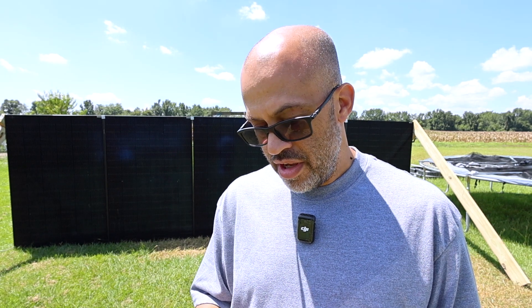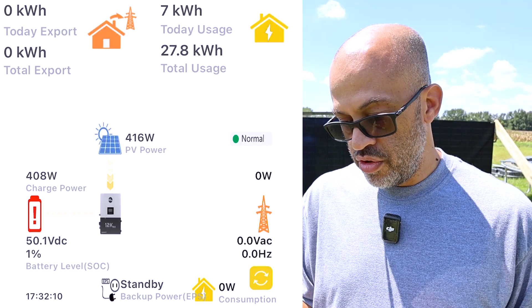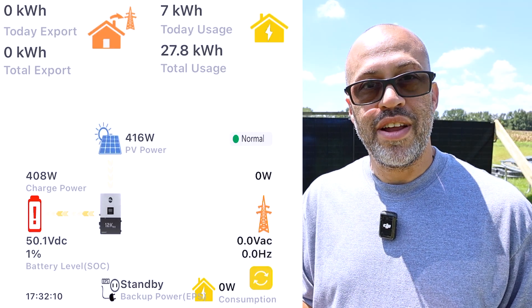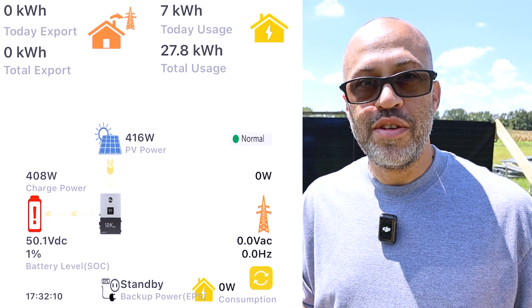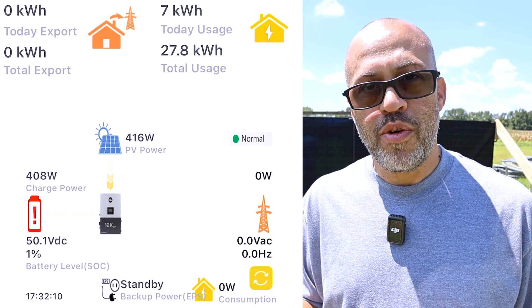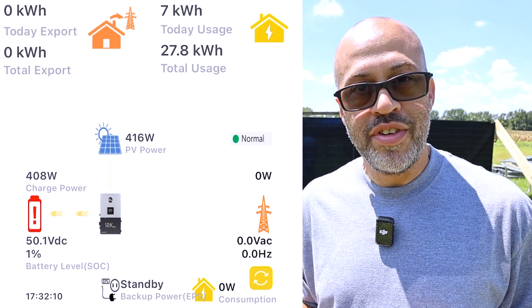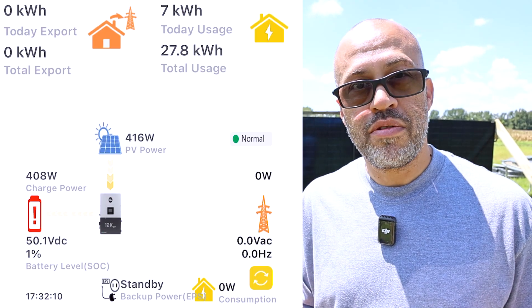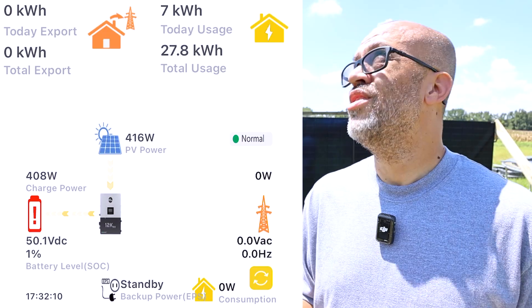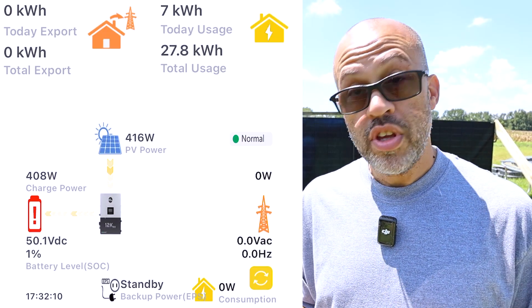Here's what it's bringing in right now in the middle of the day at 1:32 PM. I accidentally burned down my battery charging my car, so the battery is only at 1% on this setup — the 12K PV and the indoor PowerWall battery. Right now we're getting 416 watts coming in.